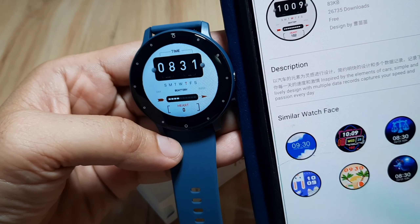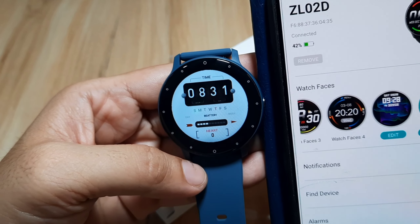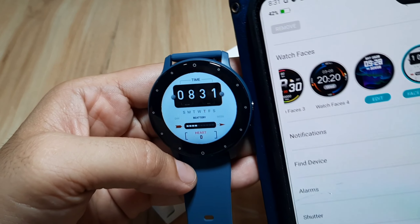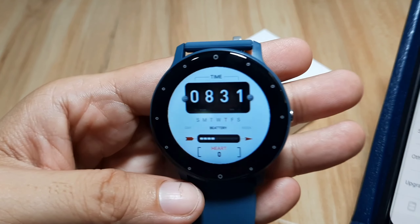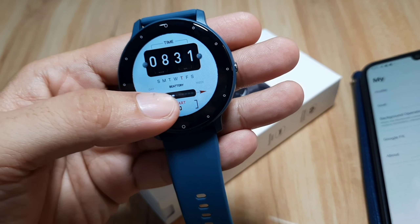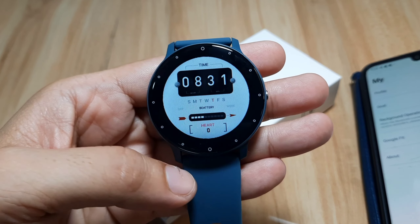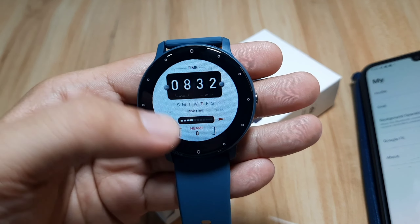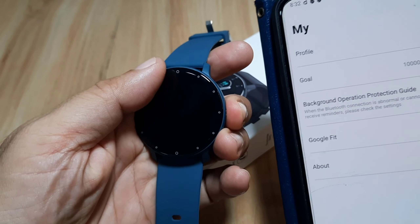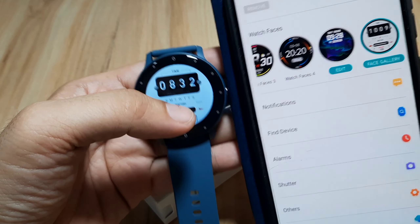And that's it! We have successfully downloaded and installed the watch face for our ZL02 smartwatch from the DaFit application. It shows heart rate, battery meter, and the day of the week. We also have the time displayed. You can see the white/black border — the only thing I don't like about the ZL02 — but for those who love a basic minimalist design, you might like this one.